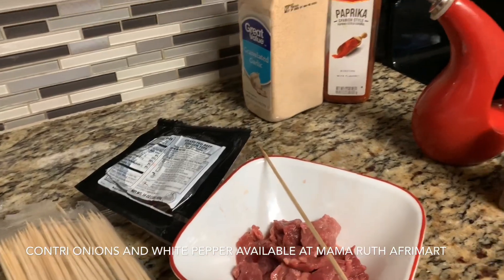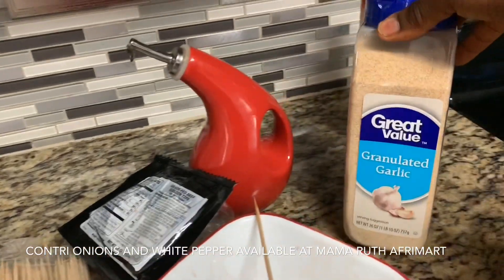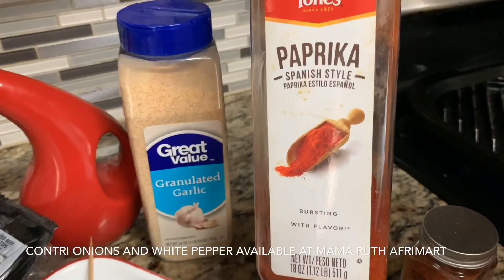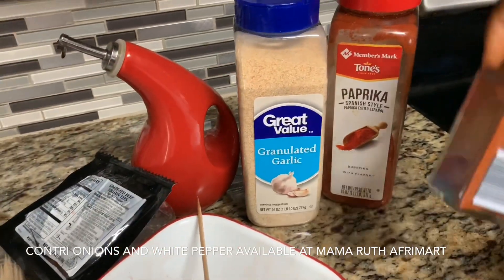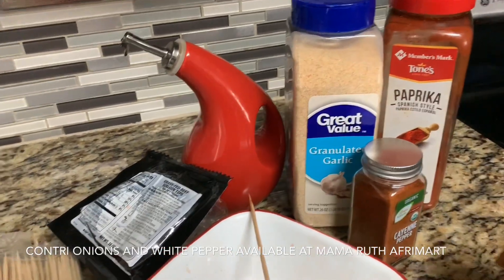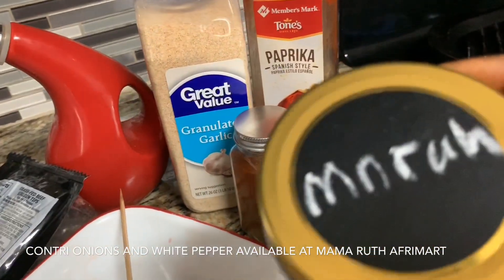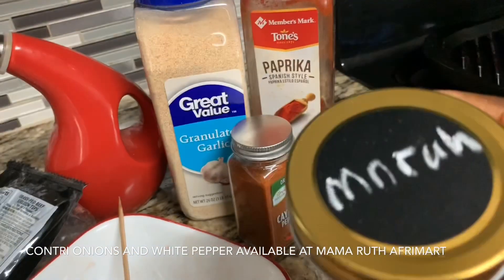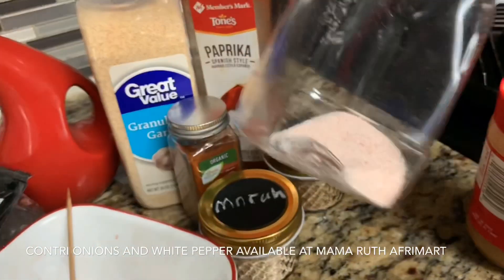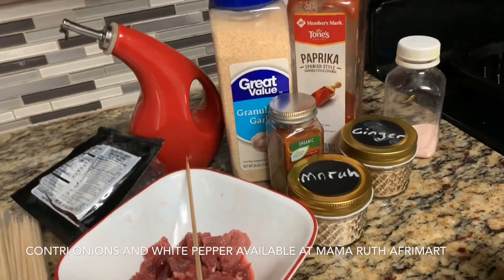I'm going to be using granulated garlic, I'm going to be using some paprika, I'm going to use cayenne pepper, I'm going to use ground ginger, I'm going to use country onion. This is country onion — in Limbo we call it muru. So that's my country onion. I'm going to use some salt.